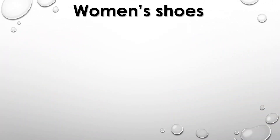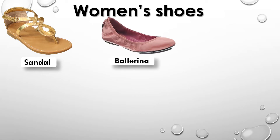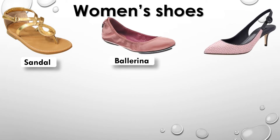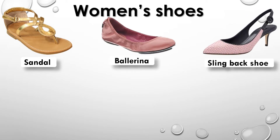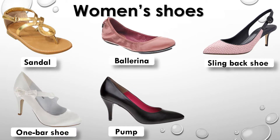Women's shoes: Sandal, Ballerina, Slingback shoe, One bar shoe, Pump, T-strap shoe.